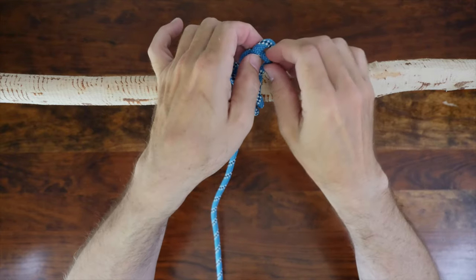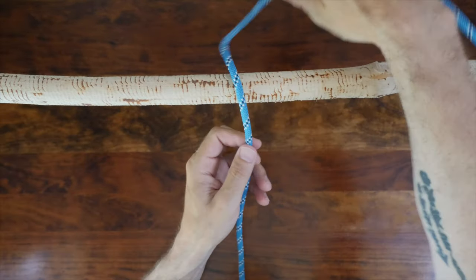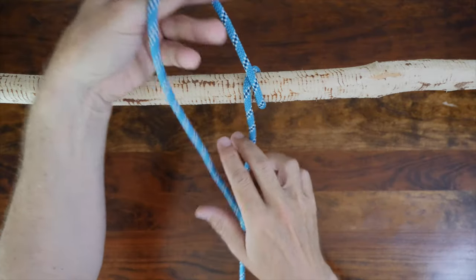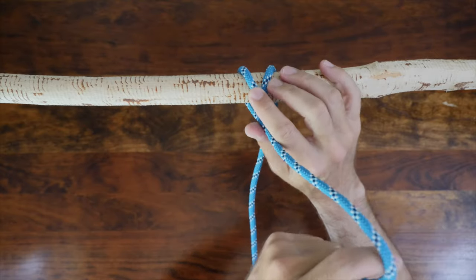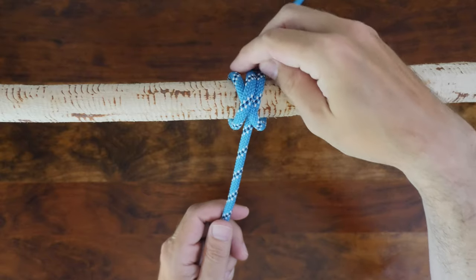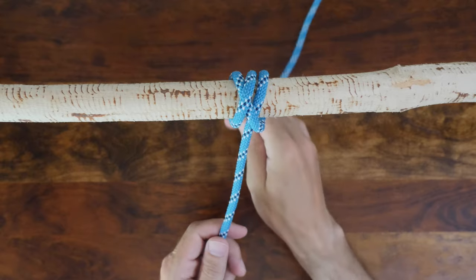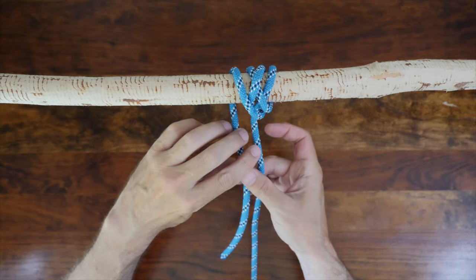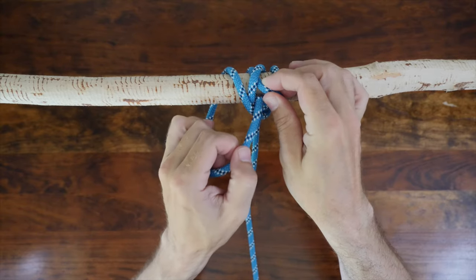Now let's have a look at how to tie the boom hitch. Begin by passing your working line over your anchor point and make a full wrapping turn to one side. Then make a second wrap around the anchor point on the other side. From there, continue with a third wrap towards the other side as shown — pay close attention to the positioning of the rope as I make this third wrap. Finally, a fourth wrap to the other side, and then pass your working end under your second turn as shown.